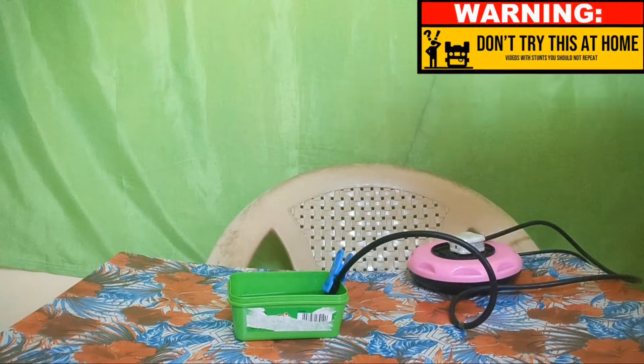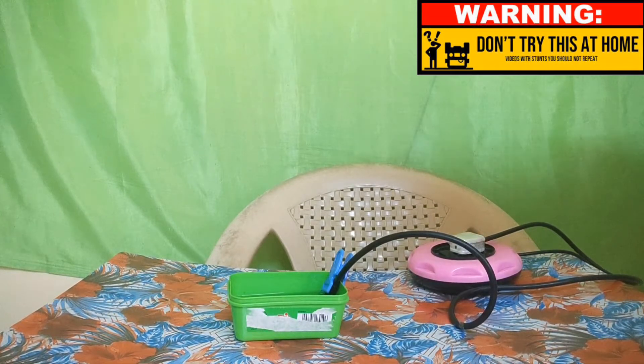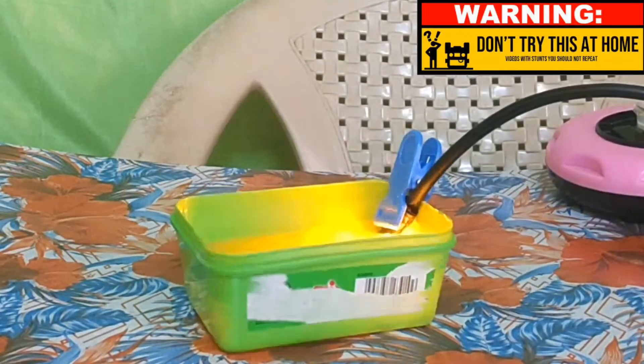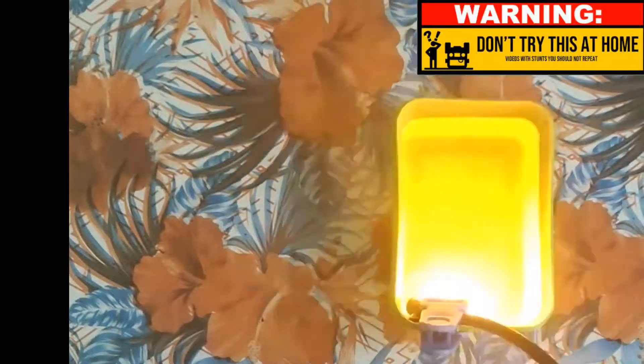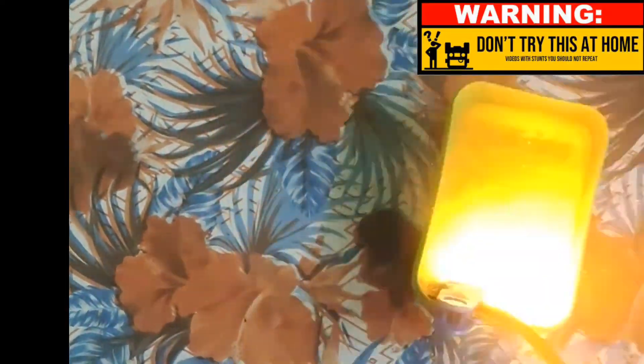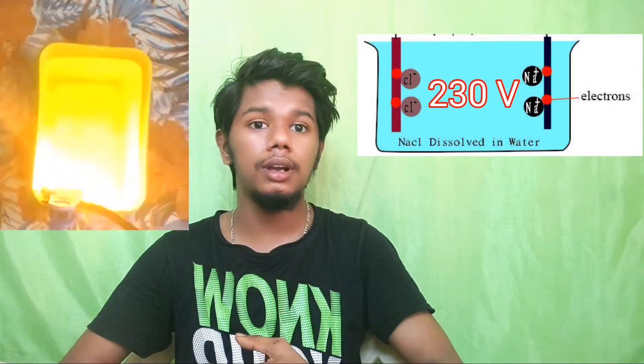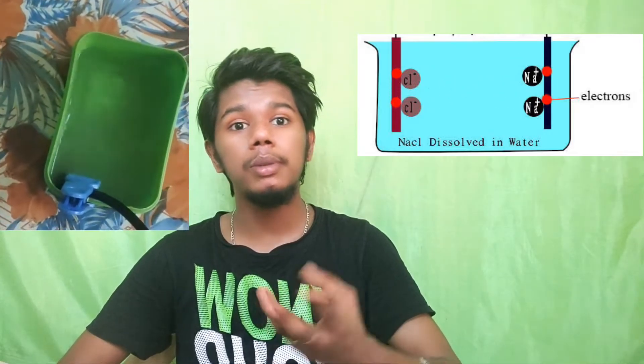We are going to plug it into the socket. We will apply it in the socket, then add sodium chloride. It will add bubbles and it will be very hot.